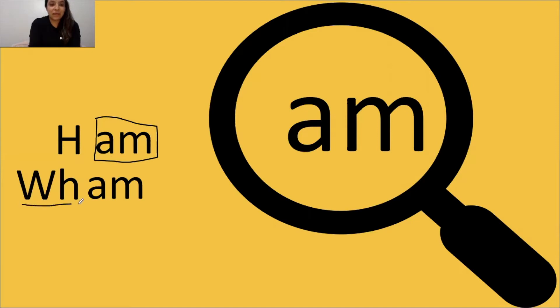I see a digraph in the beginning, and then I see a glue sound at the end of my word. WH says wah, AM says am. Tap it out, get ready, go: wah, am, wham. The word is wham. Great job.